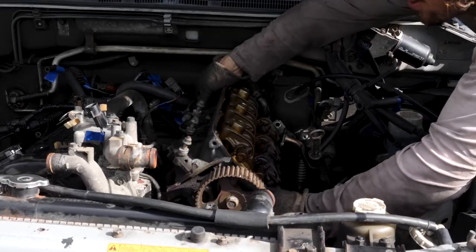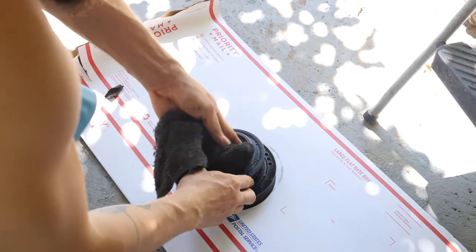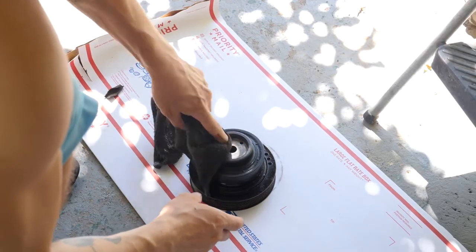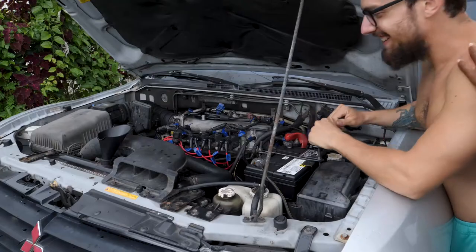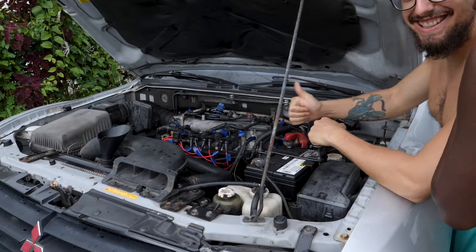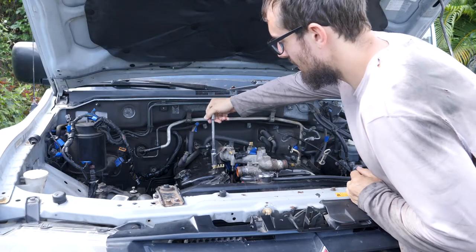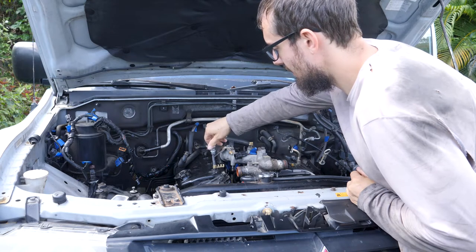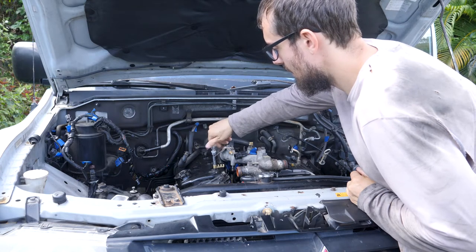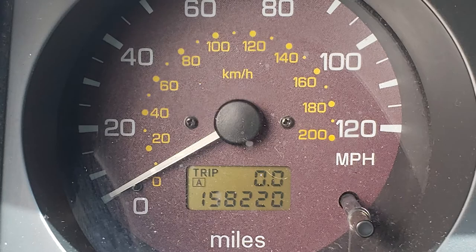I decided to do it myself because I wanted to learn how. I believed I could do it, and I can use the experience as another step towards self-sustainability. Buying the tools, parts, and learning what I needed to do it was way more worth it as an investment, and less expensive than taking her to a mechanic. I'll show at the end of the series a cost breakdown detailing how much we saved, and in the description is a list of links to the tools, parts, and other useful things. Her mileage at repair was 158,220 miles.